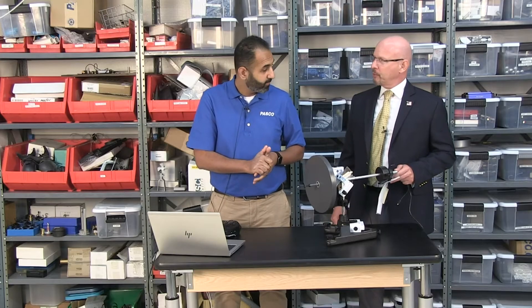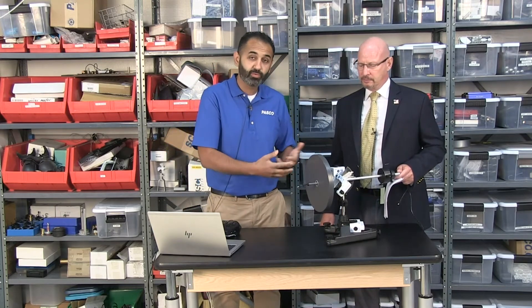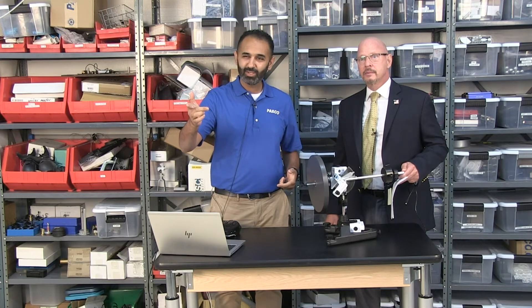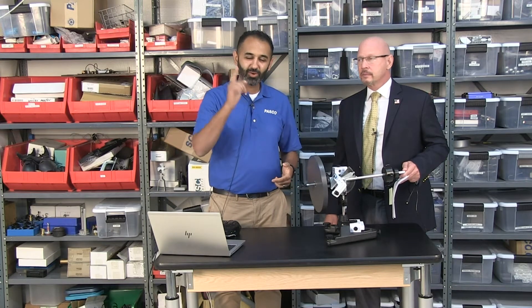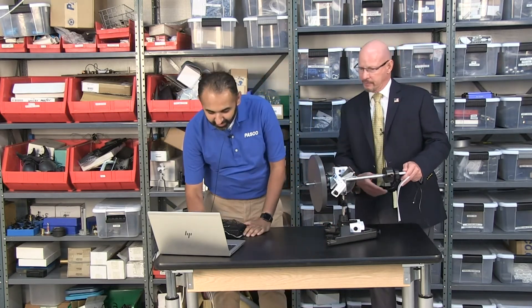This takes the experiment one step further — something we had to just observe before, now we can actually measure. If somebody wanted to print that out, the 3D files are available at pasco.com/diy and on Thingiverse. We have a lot of different designs there and that's where you'll find this one too.